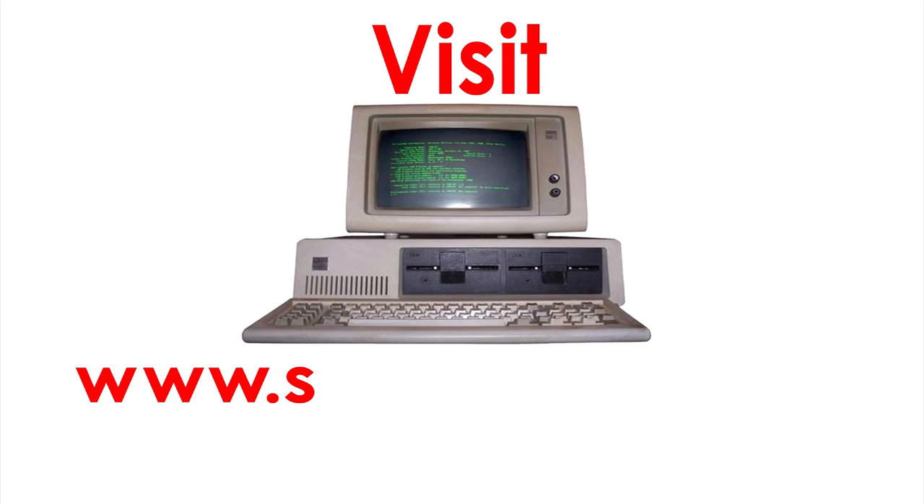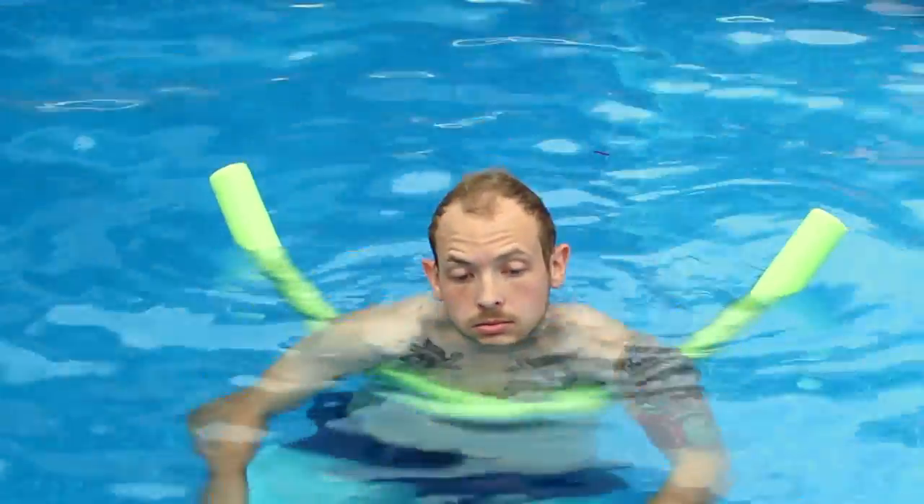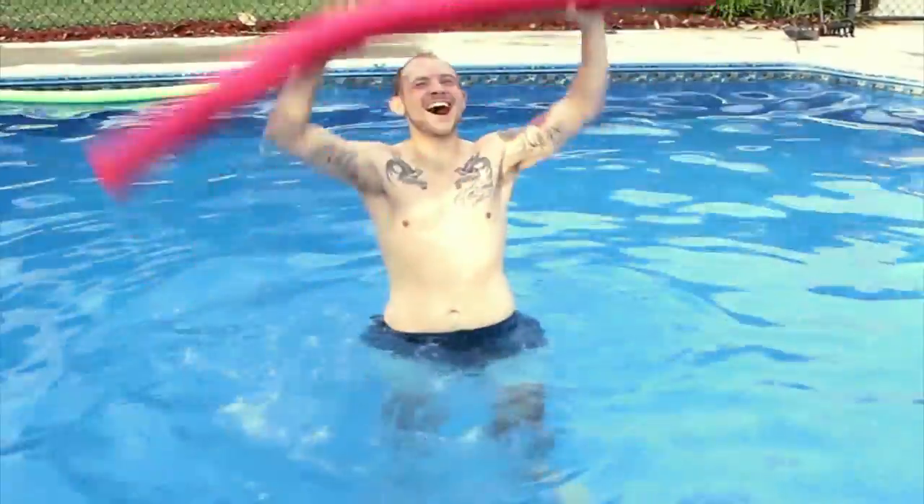Want to be awesome? Sippin' Noodle. Visit www.sippinnoodle.com to find a store near you and get your Sippin' Noodle today. Don't be lame and boring. Be awesome. Sippin' Noodle.